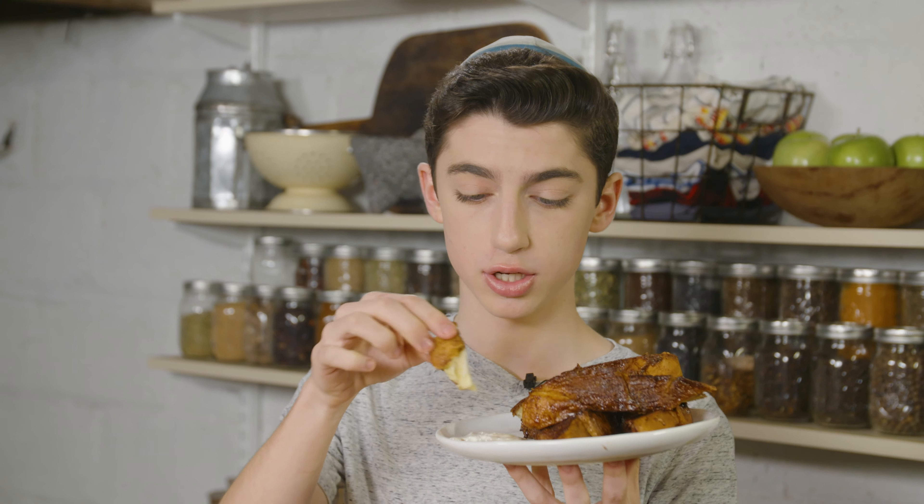If you want the full recipe, as always, the link is in the description box below. If you haven't already, be sure to give this video a like if you enjoyed watching and hit that subscribe button so you'll be the first to know when I post new videos and get tons of recipes in your subscription box. If you need me, I'm just going to devour the rest of these because it's that good. Hope you have a great day — this is going to be my breakfast.